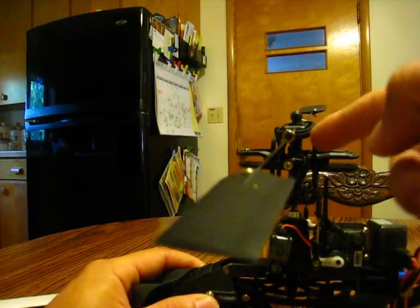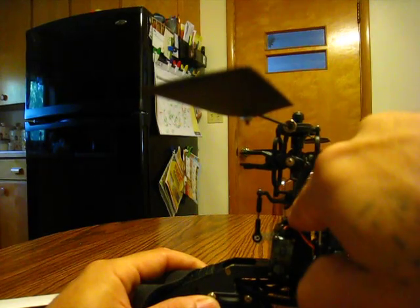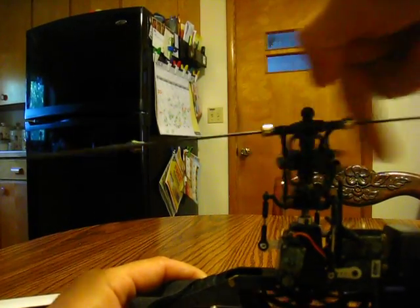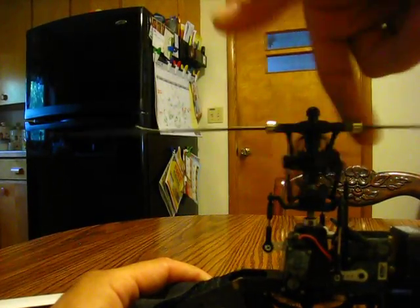Instead, look from your fly bar cage all the way down to the retaining collar. If you see anything wobbling in there, you probably have a bent main shaft.